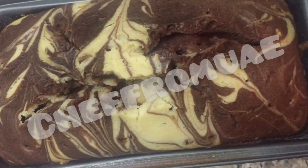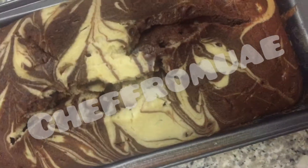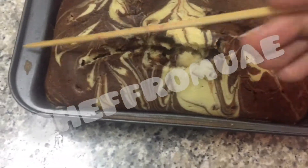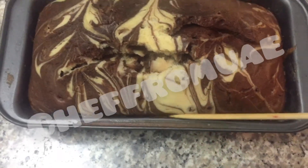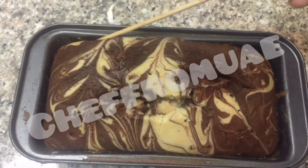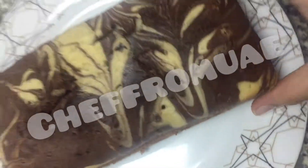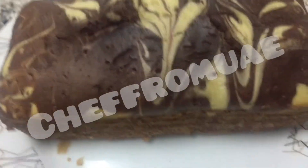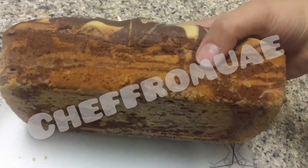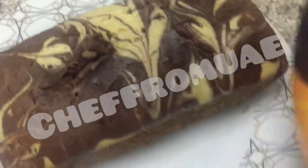We will add icing sugar and chocolate syrup. If it is perfect, after that we will dust icing sugar and chocolate syrup on top. First I'll dust the icing sugar and then the chocolate syrup.